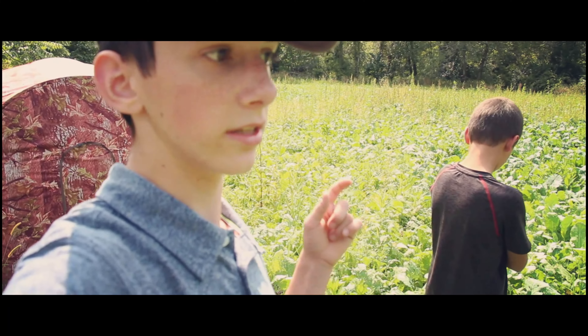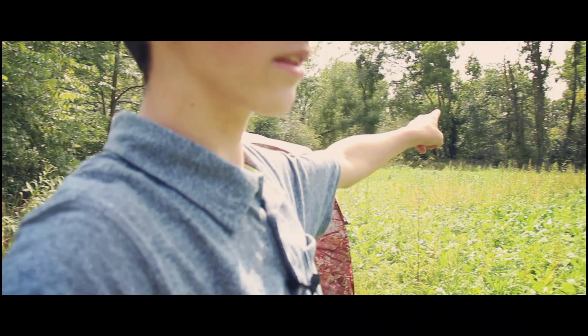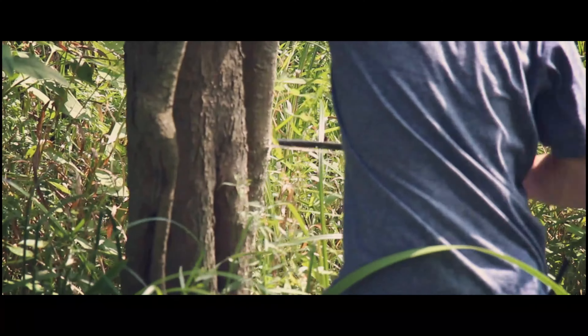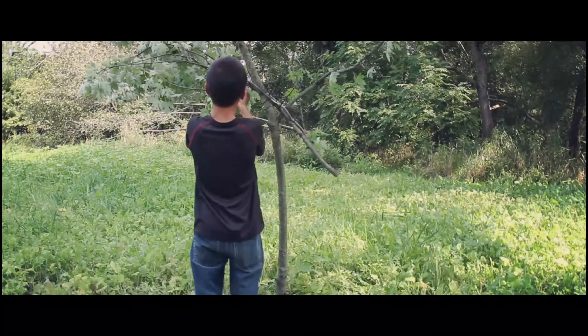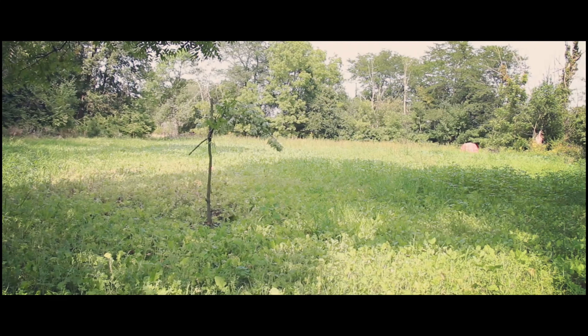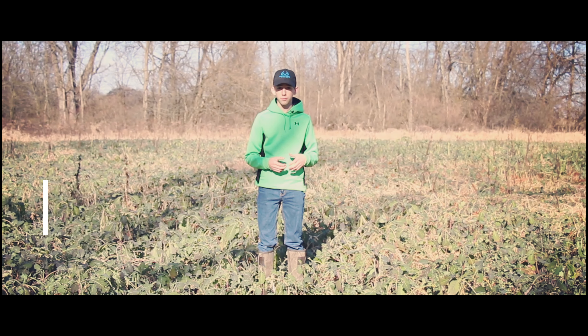The main reason for us being out here today is to make a mock scrape. I think we're probably going to put it down at that end of the food plot with the camera sitting right there. We have low battery so can't talk very long, but we got the mock scrape finished.